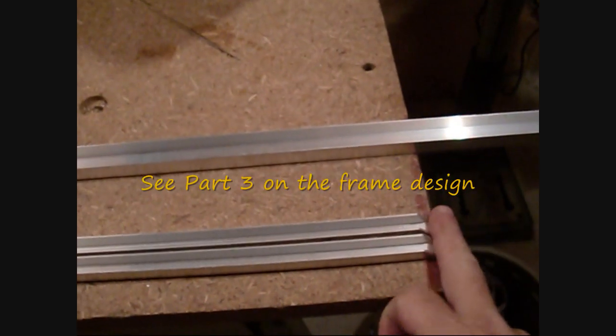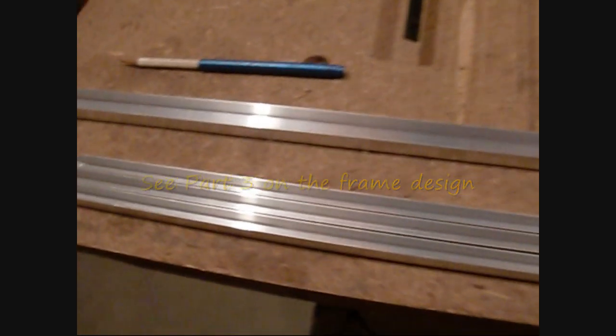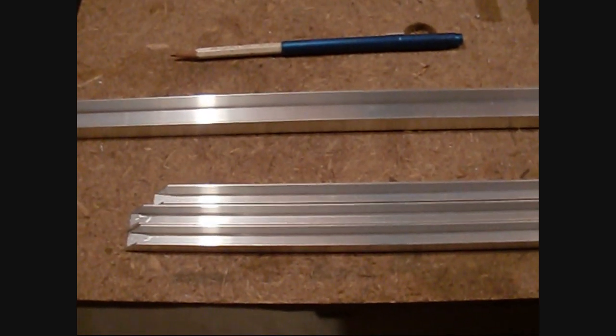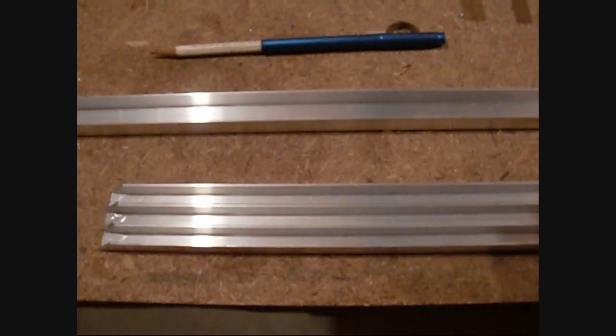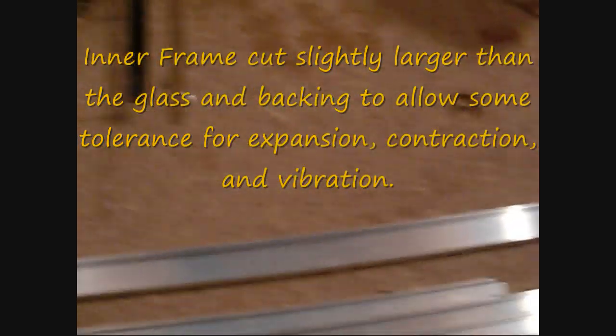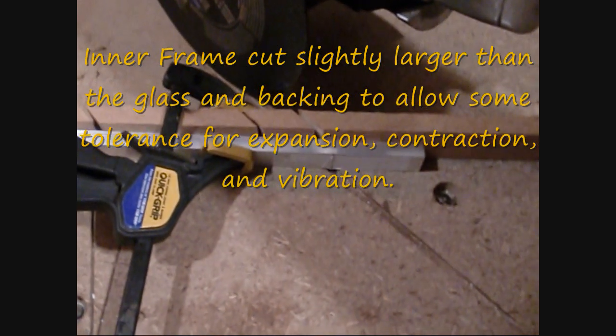I'm in the process of cutting out my channel stock. I've got three pieces done of the interior frame — that's the 3 1/8 inch channel stock. I'm now starting to cut out the pieces of the 3 1/4 inch external, or outside, frame.